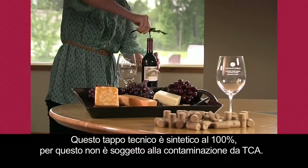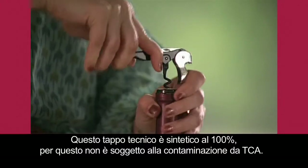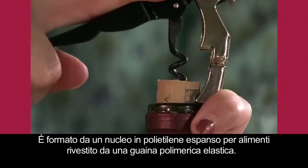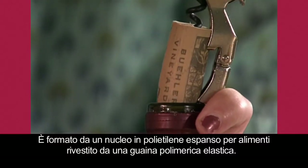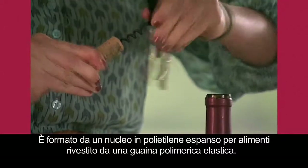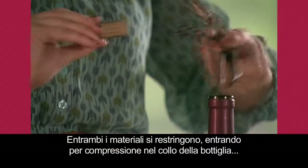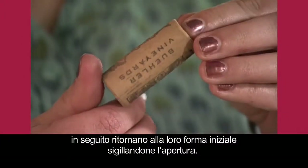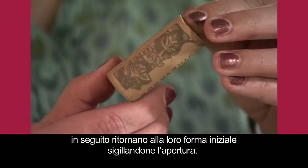This engineered cork is entirely synthetic and therefore resistant to TCA contamination. It's made of a food grade polyethylene foam core encased in an elasticized polymer skin. Both materials contract to squeeze inside the bottleneck, but then regain their original shape to seal the opening.